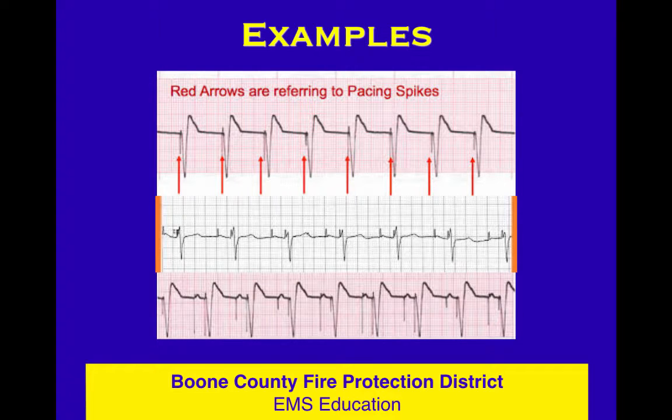Here are some examples of pacer spikes. In the bottom one, you can see that there are two — one for the atria and one for the ventricles. That pacer is set up to watch for native atrial activity, and if there isn't any, to make it happen, and then to watch for ventricular activity — if there isn't any, then to make it happen.